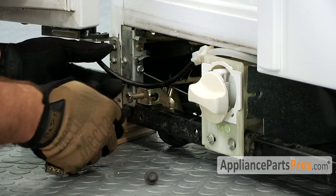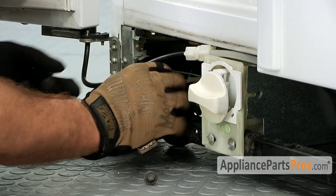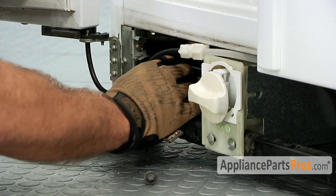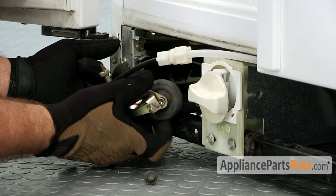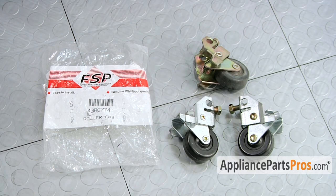Once we have the bolt out, we can lift the roller out. Here's the old roller assembly next to the new roller assemblies.